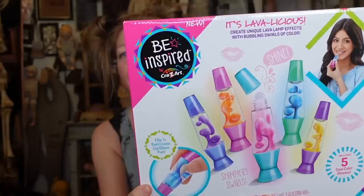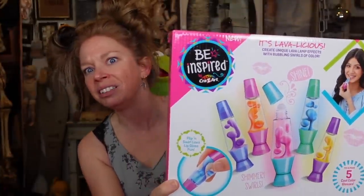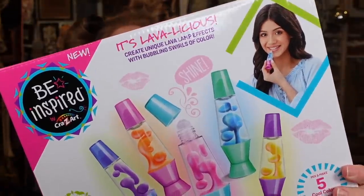I see these makeup making kits all the time on TikTok and I think to myself, can they possibly be good? I got this from Amazon and we are going to be making rainbow lava lip gloss. It's supposed to be simple and easy — mix and make five shimmering mini lava lamp lip glosses, cool colors and yummy flavors. Let's see what the yummy flavors are.